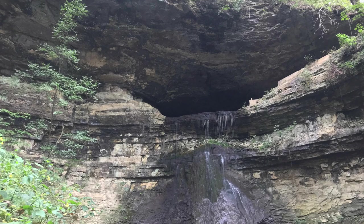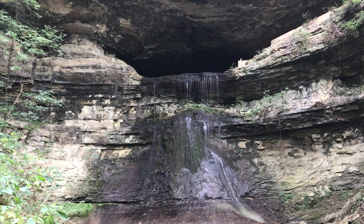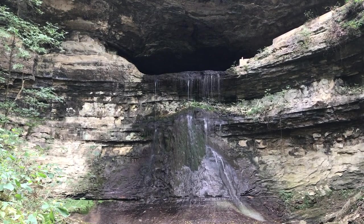Hey everyone, Josh here, also known as the Hammock Haver. I'm here at the absolutely stunning and gorgeous Tumbling Waters Cavern as part of the Porter Cave System.